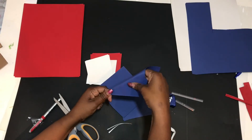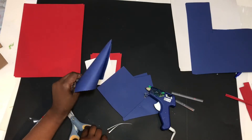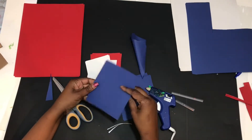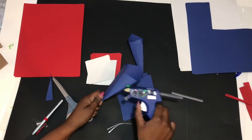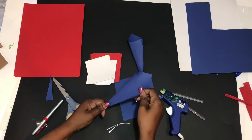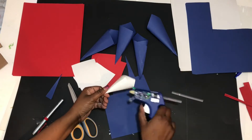Just take each corner, fold it towards the middle, then glue, and you can cut off the excess if you want. You'll do this for each color.